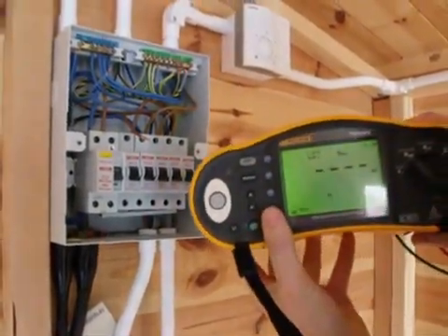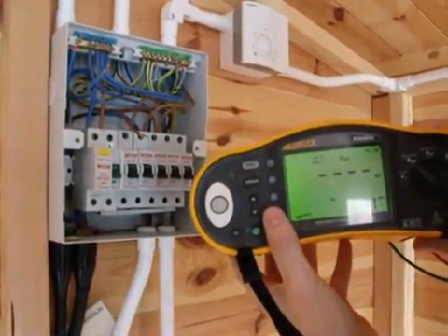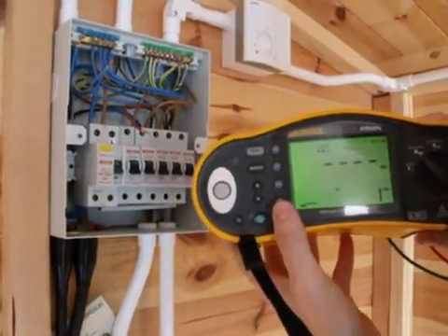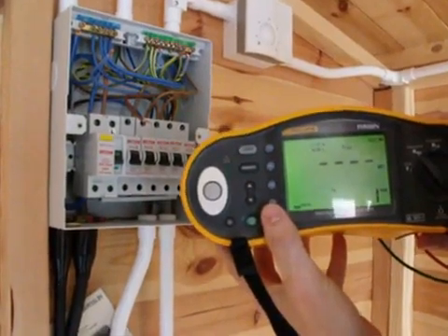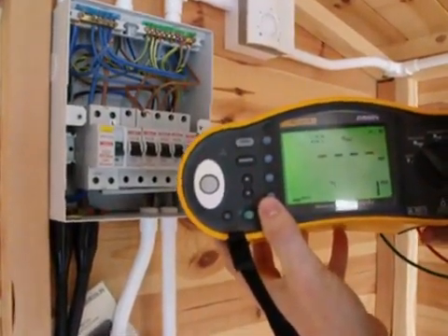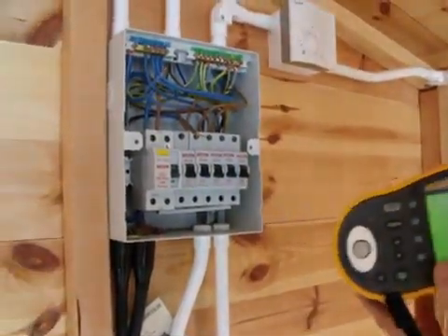We can see here we can change the test voltages. Because this is a new installation running at low voltage, we're going to test at 500 volts. You've got to be a little bit cautious sometimes for sensitive equipment on the circuit, such as computers, because the higher voltage can actually damage the equipment. So we've changed our test leads.